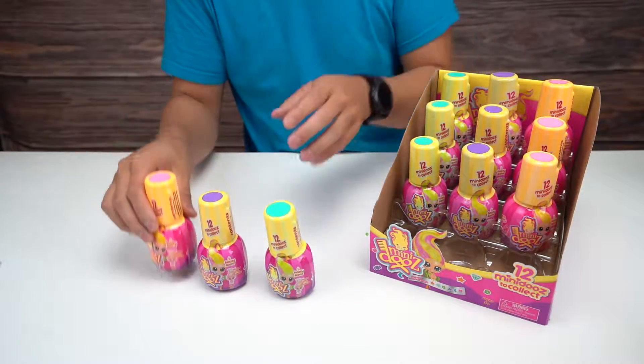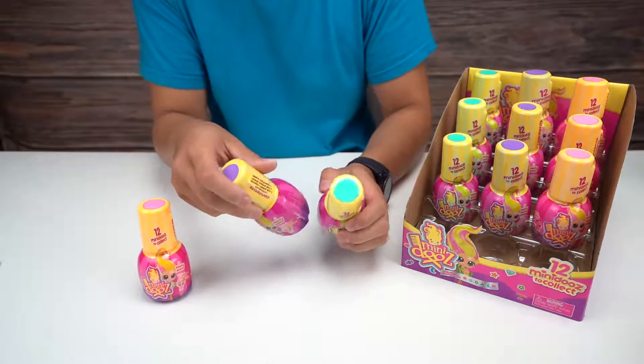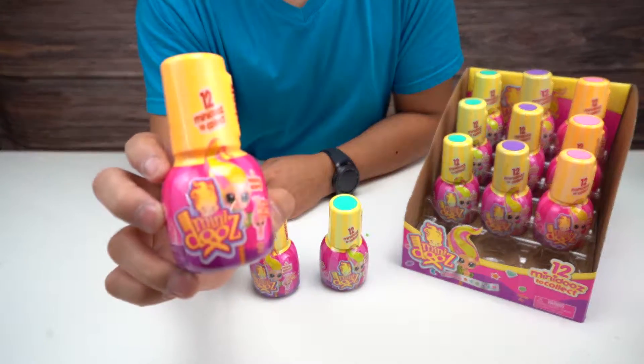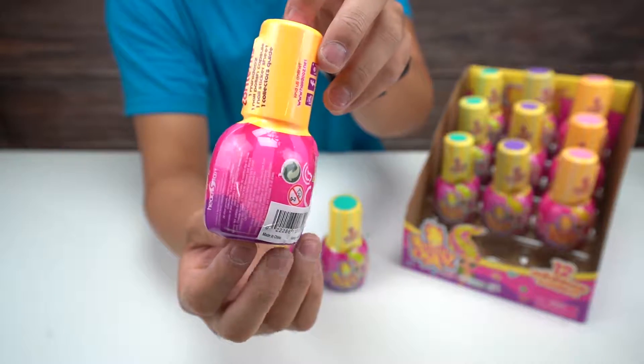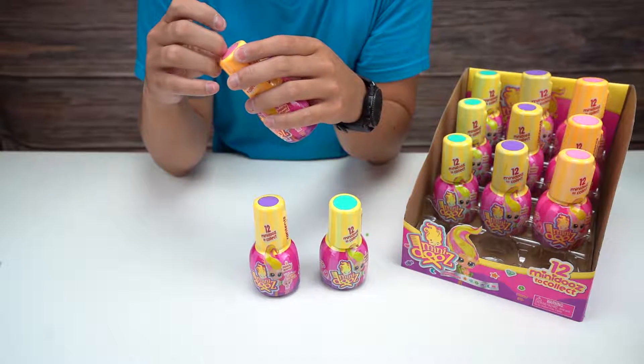Let's take one of each color out so you guys can see. They're pretty small. Let me show you guys the initial packaging before I open them up. Let's just get right into it.